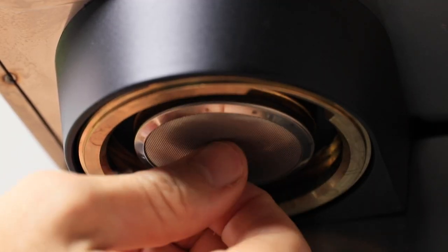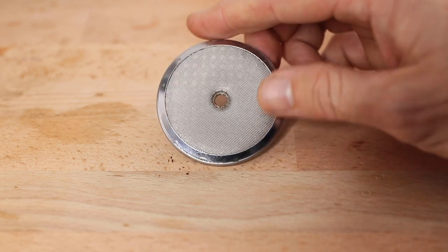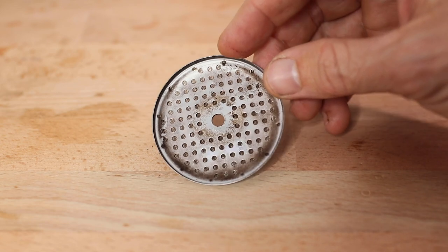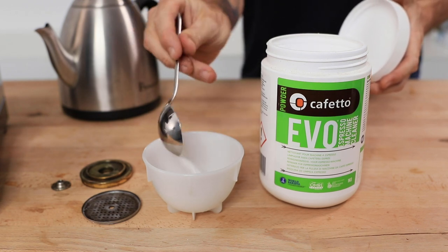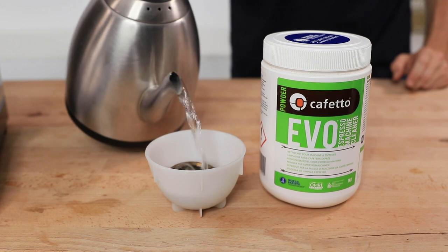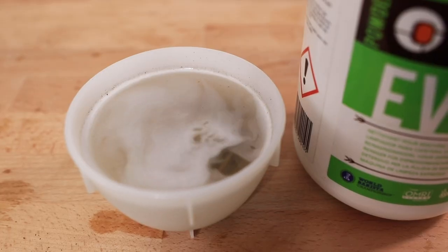Occasionally there will be some stubborn grinds that will not leave that filter screen, and this is where you will need to remove it. With most screens being removable one way or another, I would recommend giving the filter screen a scrub over weekly. You can also soak it in a quarter teaspoon of Evo machine cleaner with hot water for five minutes or so, which will absolutely assist in the full cleaning of it.